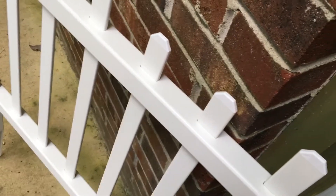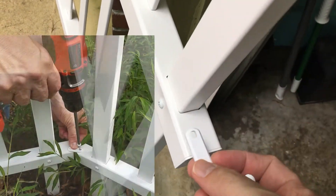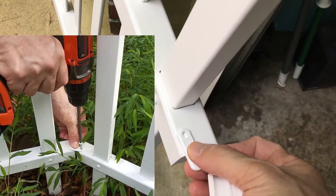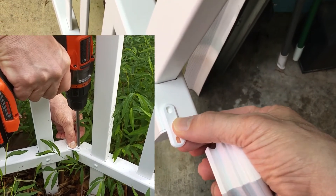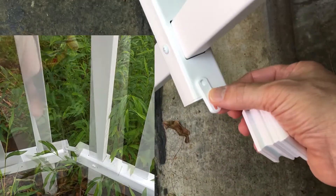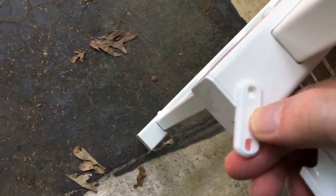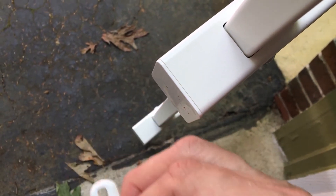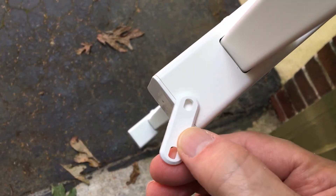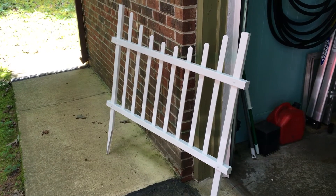If you want to join your two fences together, they have these joiners and the remaining screws. Just bridge across the two fence sections and screw them in at the top rail and bottom rail. If you're looking to do a 90-degree turn, you can do it with the other rail coming at this angle, then just bridge across with the joiners.